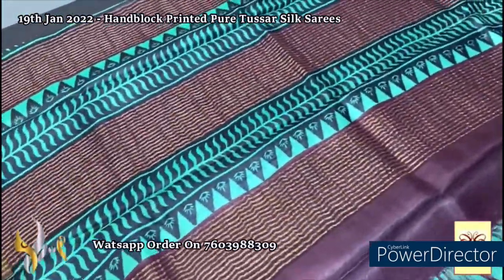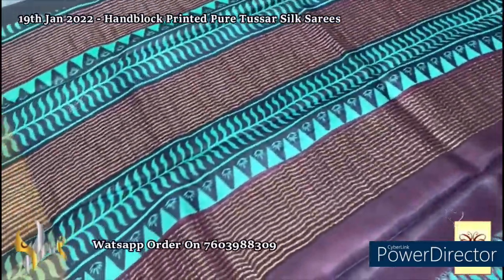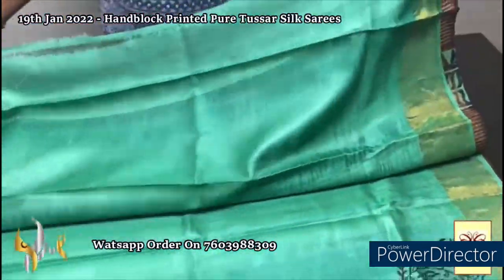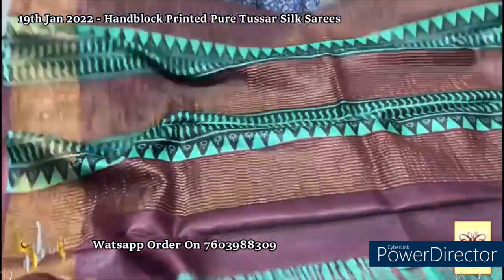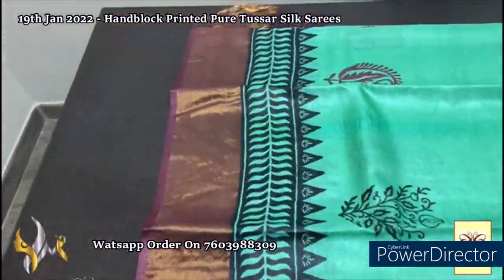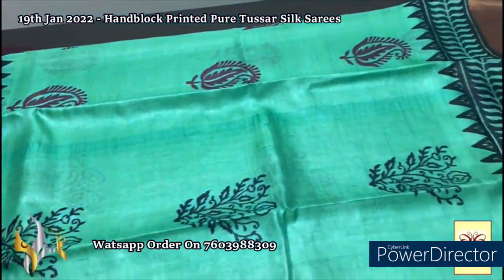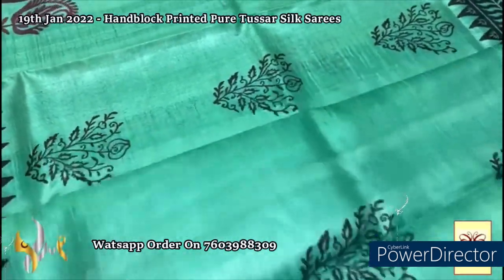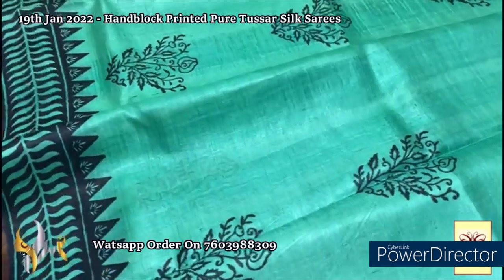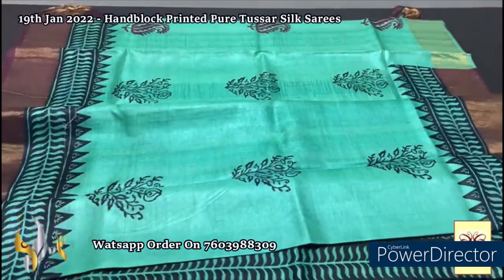Here we have a beautiful burgundy shade — deep maroon shade — pallu with black as well as Rama green color in the pallu. The same Rama green color is the blouse piece with one side temple border design printed. The saree border is completely in the deep burgundy maroon shade with beautiful printing in black. The saree is in a beautiful Rama green shade — a very different color — with both maroon and black design used for the printing. The motifs are very elegant, borders given in both sides with authentic silk.